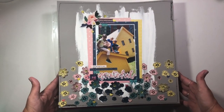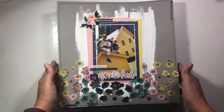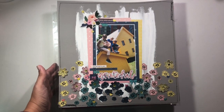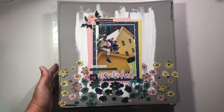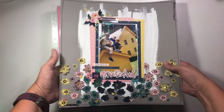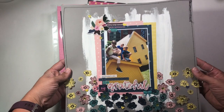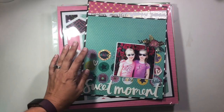This one was for Stealing Saturday, which was something that Kirstine Meyer invited me to join her for, where she lifted a layout of mine and I lifted a layout of hers. There is a process video for this one if you want to check it out. Not my favorite layout of the entire month — if you watch that video, you'll see that — but I'm okay with it. It's cute, it works, and it's done.